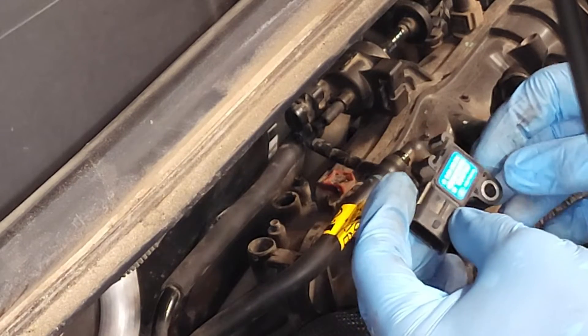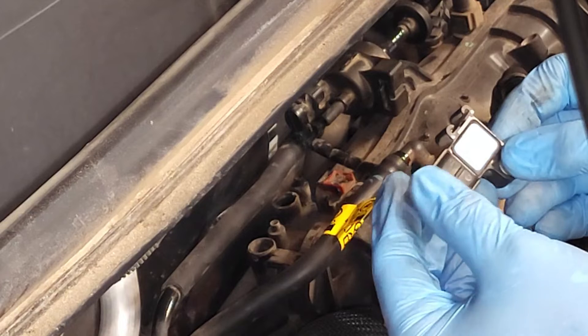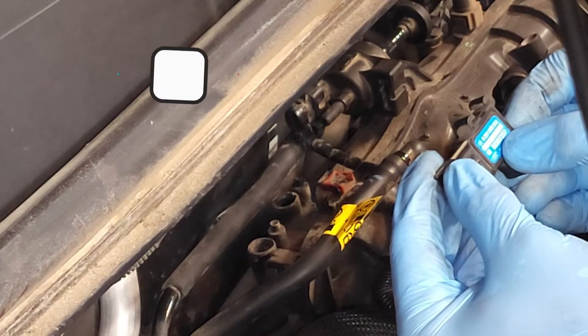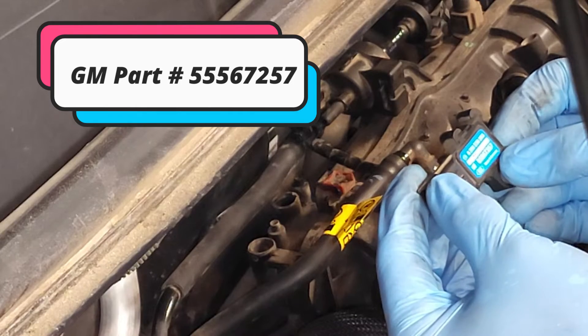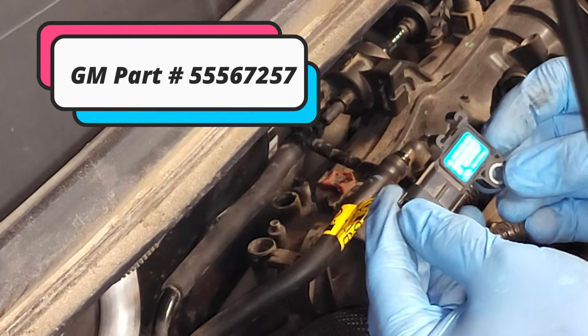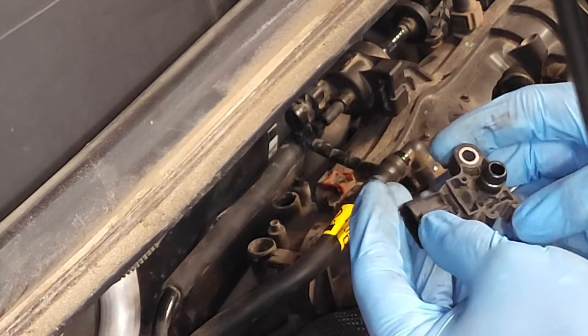This video is primarily designed to show you where the sensor is located and provide you with the part number. The GM part number is 55567257. With that, we're going to go ahead and reinstall this and wrap up the video.